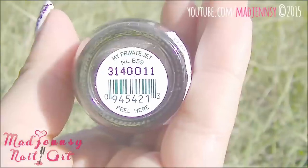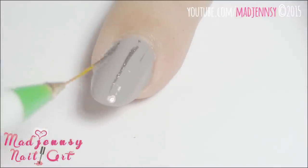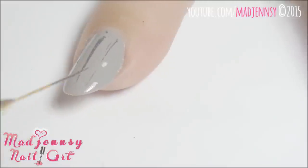For the second design, I'm using My Private Jet by OPI. Again, I'm using my long striper brush and I'm adding some thin abstract lines.